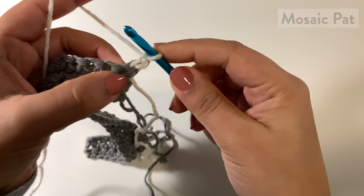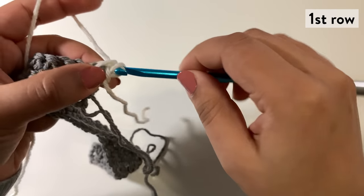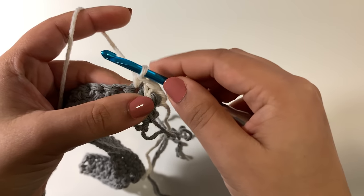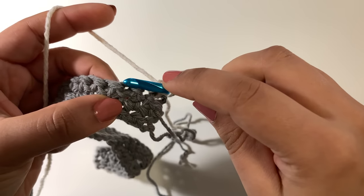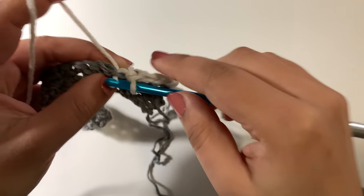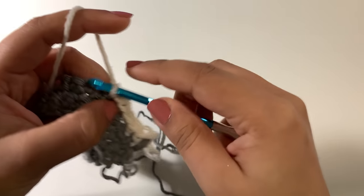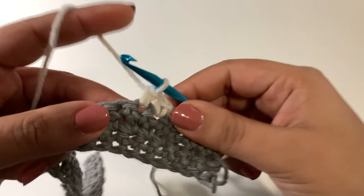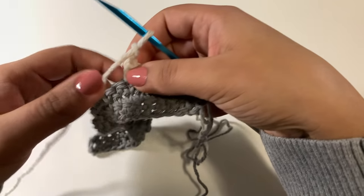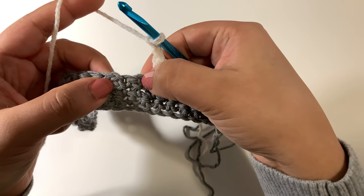Chain one and then work one single crochet in each of the first two single crochets — one and two. Then we're going to begin the pattern repeat, which is to work one single crochet in each of the next four — one, two, three, four. Then we're going to chain two. And whenever you chain two in this pattern, you're going to skip the two stitches below.